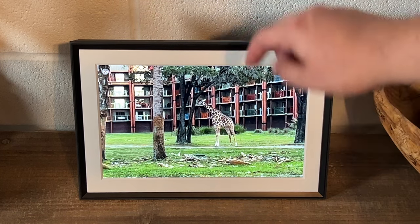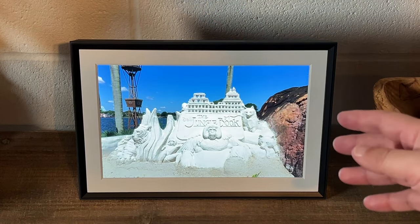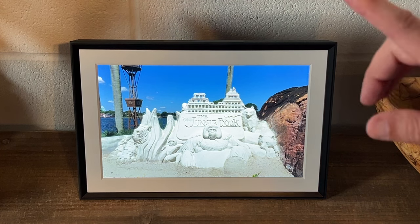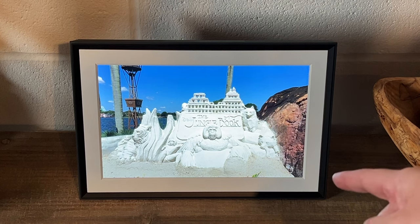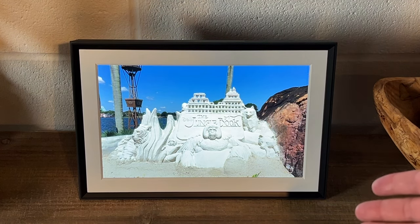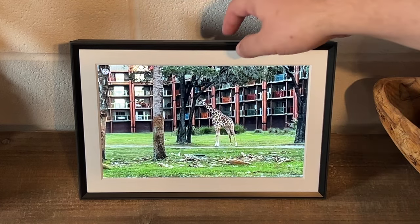This is a high definition screen. I'm in the basement area right now, so it can be a little darker or a little lighter down here. But I never have any trouble seeing the images whether it's light or dark. Of course you're going to see it better in the dark, but even in a well-lit room you can see these pictures really well.